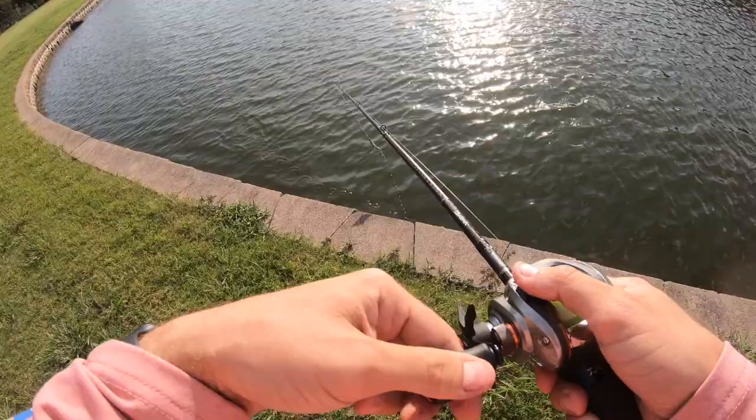Oh there we go, there we go — last second baby! Oh, it's a skinny guy. Man, I didn't even feel that hit, but check it out — first fish of the day on that Daiwa CA80! It is producing. I have the drag pretty open and I didn't even feel anything — he just flung right up on the deck. First fish of the day, let's go boys! Alright guys, first one — see you later buddy.